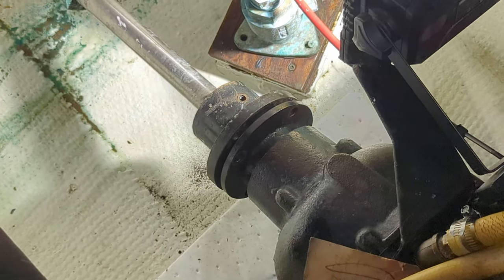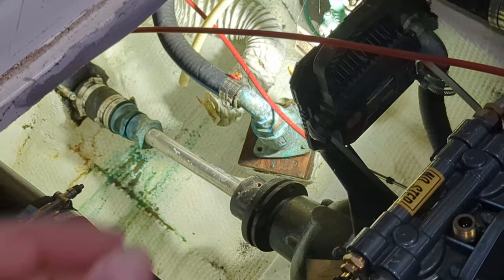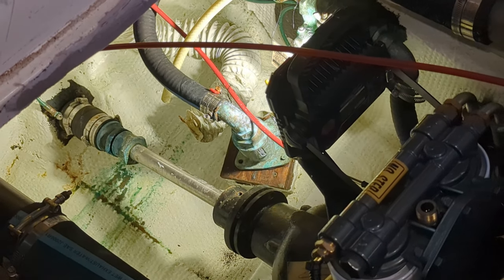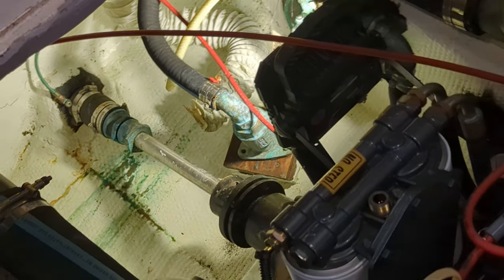I might have just cheated. I had all the bolts out of the coupler, started the engine, put it in forward, then put it in reverse, and was able to pop the flange off the flange of the transmission. Easier than trying to get a screwdriver down there and bang it apart. So just one click, boop, and reverse, and it came right apart.